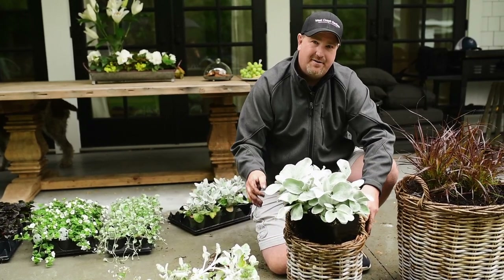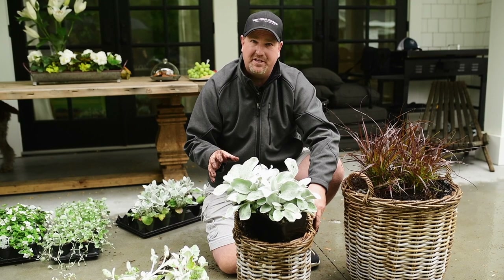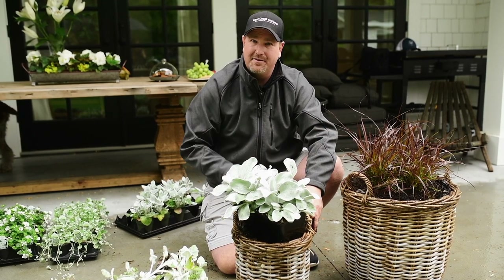For the next pot we've chosen this senecio for its beautiful silvery leaves, which will complement the purple fountain grass.